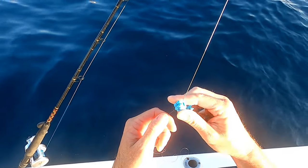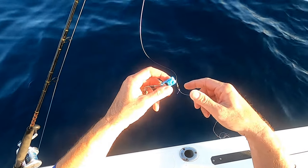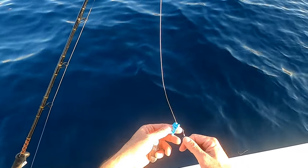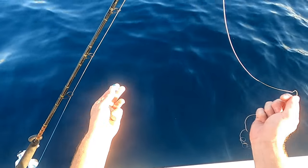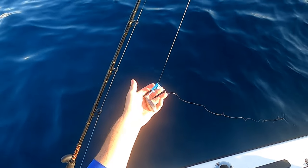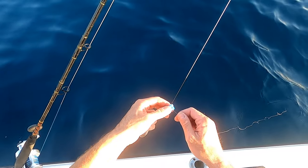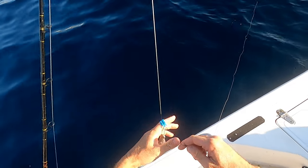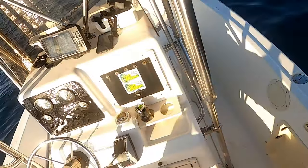And then as soon as you get it back up and you're fighting a fish, just release — just like that. Now you can put up to about 20 ounces on this, but that's it. Clip, release, clip it on — let her down.